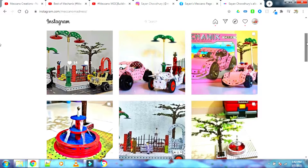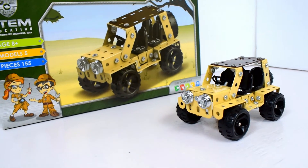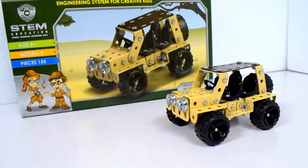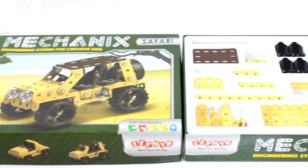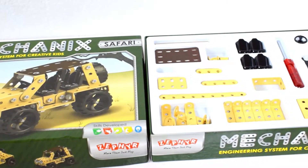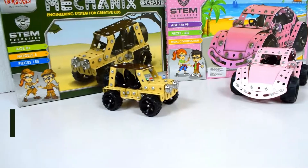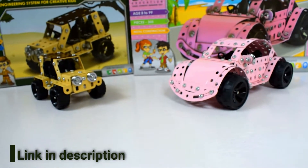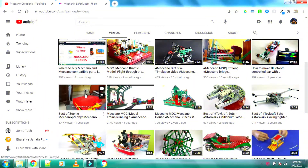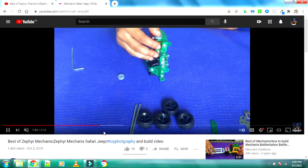I just bought this Meccano Safari set for around 700 rupees on Amazon — it was on a discount. I bought it along with the Meccano Carla set, and I recently posted a review video on the Carla set, so I hope you've seen it. If you've been following my channel, I had already built one of these models from the set with existing parts I had.